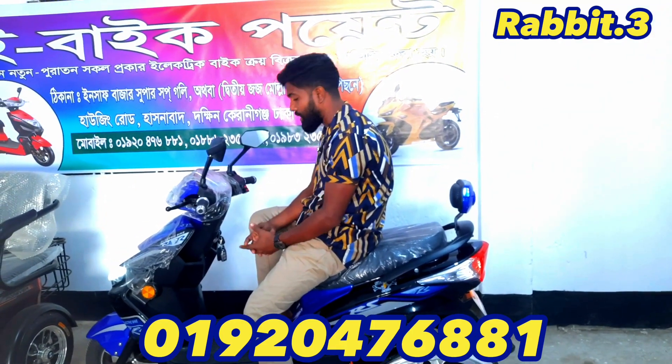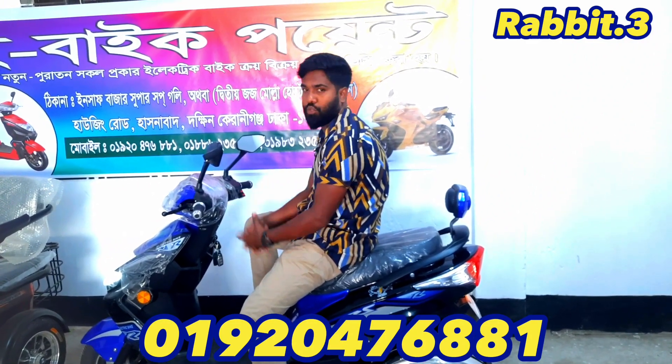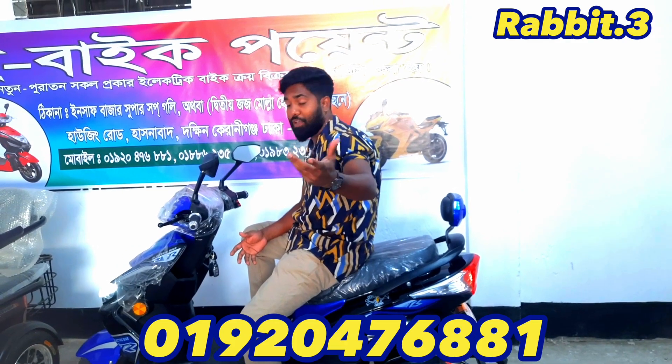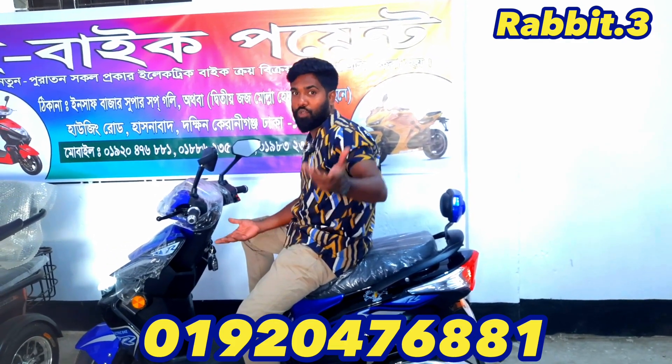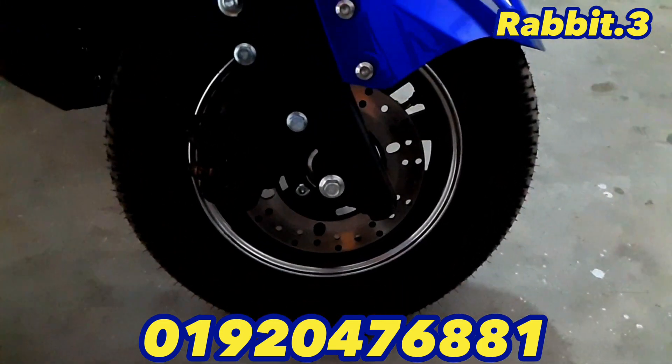I am very happy to have an electric bike. Today, I am going to talk about this bike. Viewers, watch this video. Let's go to the first video.